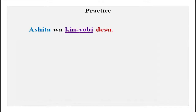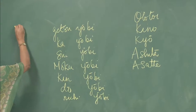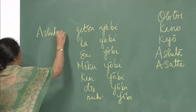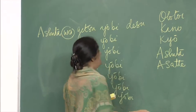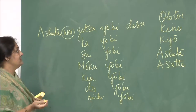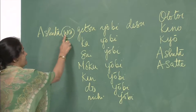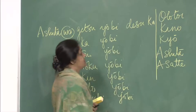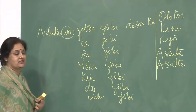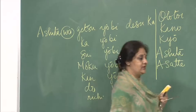Ashita wa kinyoubi desu. It can be a question: ashita wa kinyoubi desu ka? The answer: hai, ashita wa kinyoubi desu. Or the negative: ashita wa kinyoubi dewa arimasen. We will practice positive forms first and then dewa arimasen.